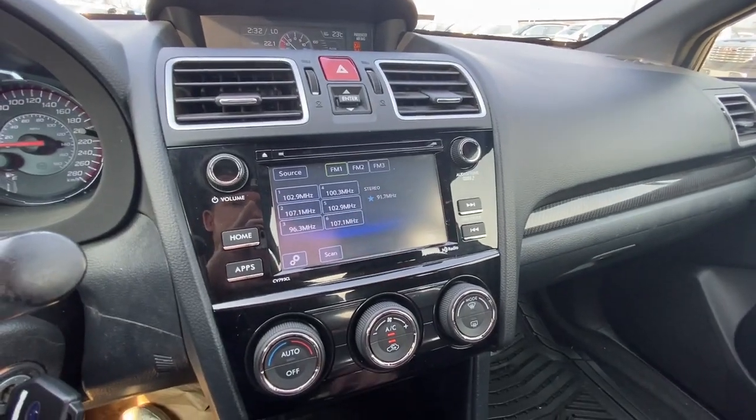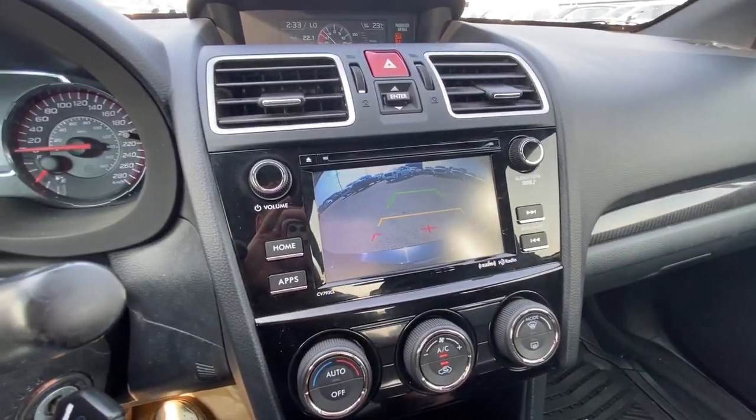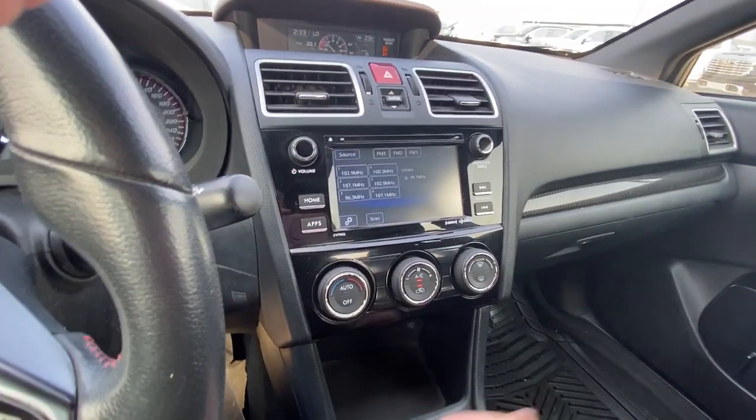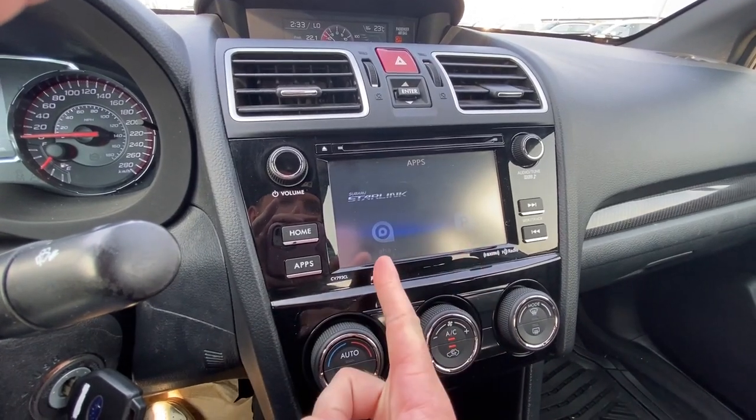Here's the infotainment screen itself. Putting it into reverse to view our rear view camera with guidelines, then back into neutral. We can check out our apps, which have Starlink, Pandora, and AHA.